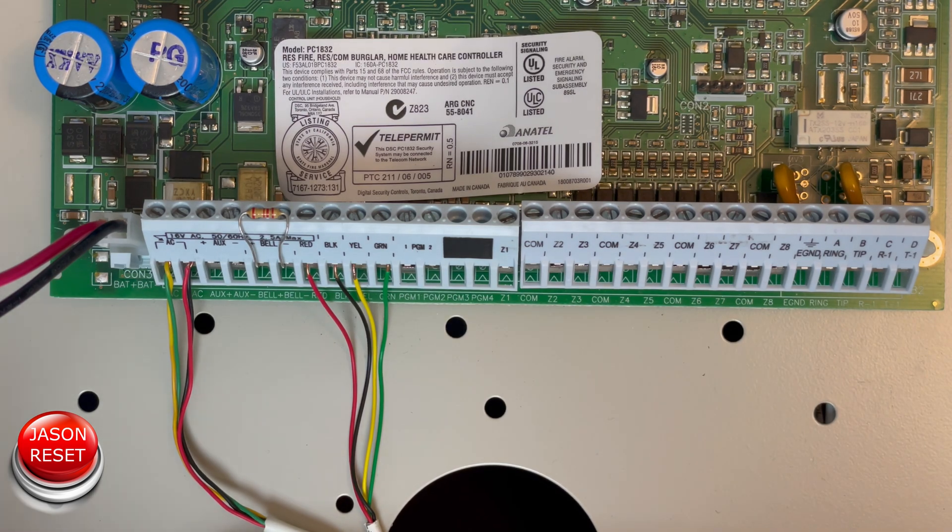I just want to mention one quick thing: when you remove the power line and reconnect it, if it gives you about 10 clicks, that means your panel is locked and this method will not work for you. You will need to replace your panel.